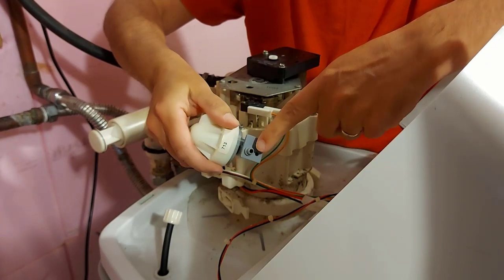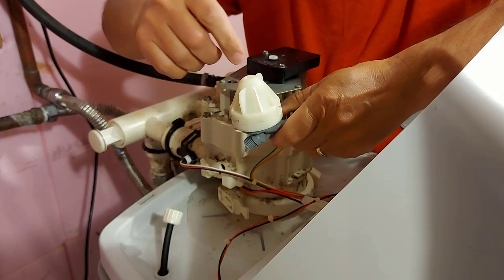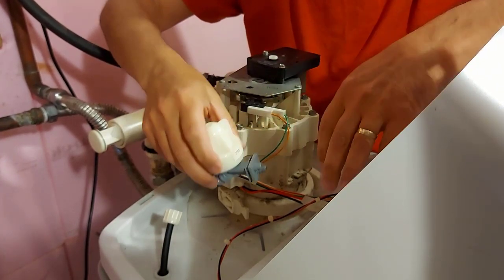We take the venturi out. We're going to clean these nozzles and make sure everything's clear. We're going to clean inside here under the cap and remove all the parts including the gasket. Clean everything in soapy water.